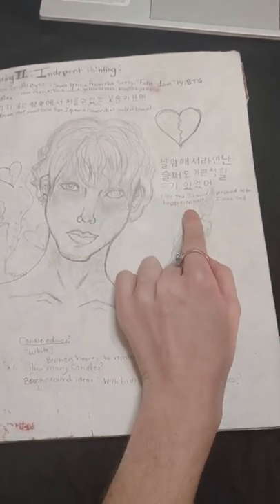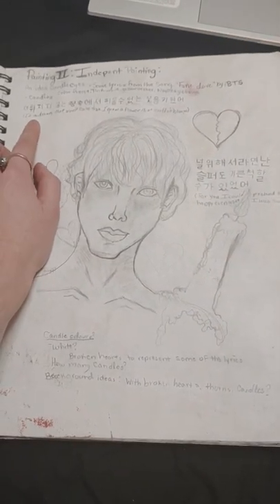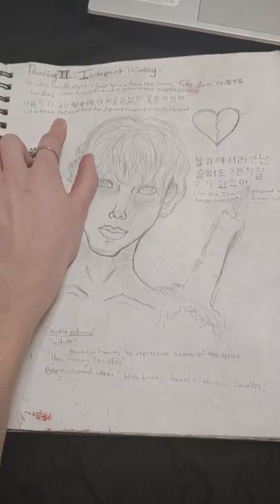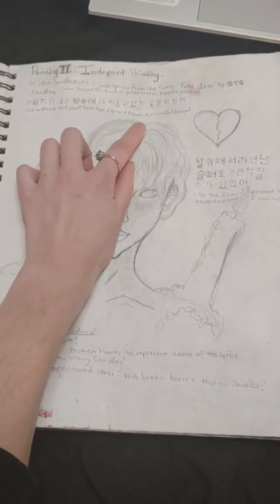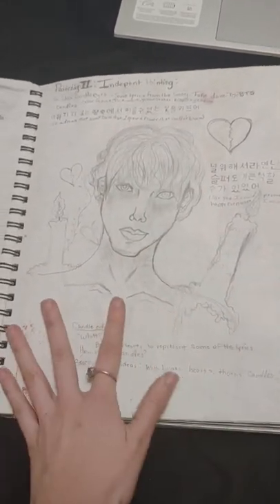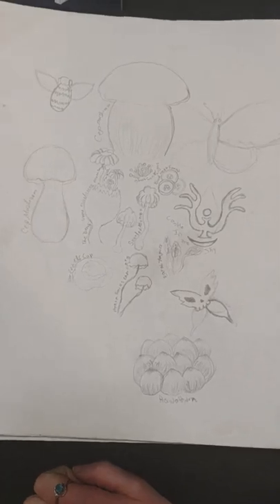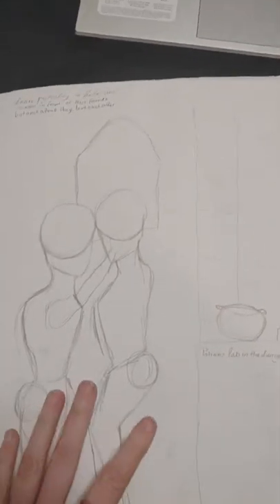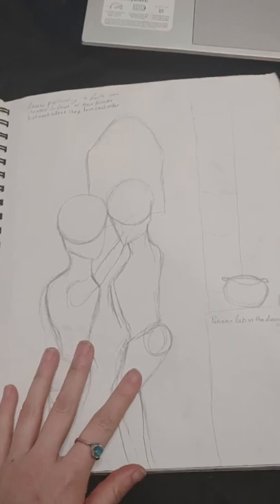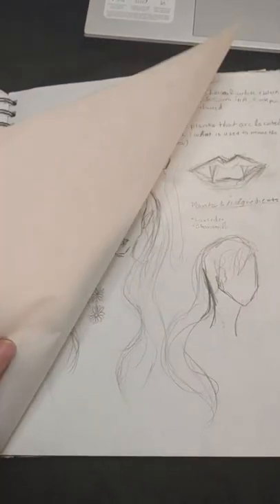The lyrics are: 'For you, I could pretend to be happy even when I was sad' — it's a very good quote. And then: 'In a dream that won't come true, I grew a flower that couldn't be mine, blue.' These are lyrics from a song called 'Fake Love' by BTS. And then some random sketches, and another idea I had for a drawing or painting called 'Lovers Arrivals.'